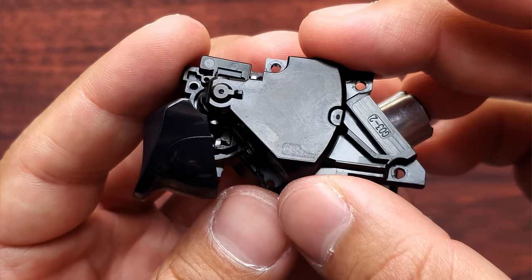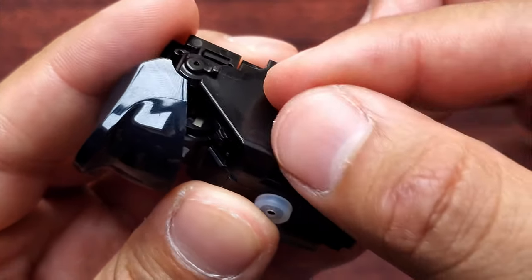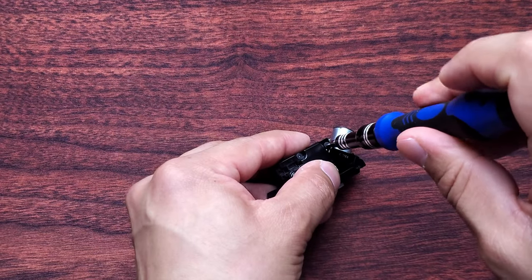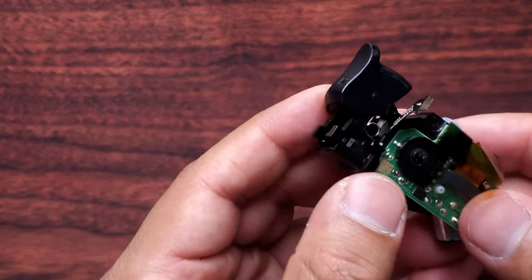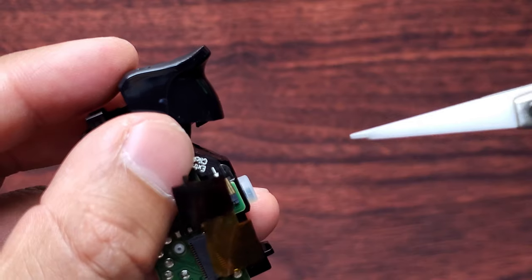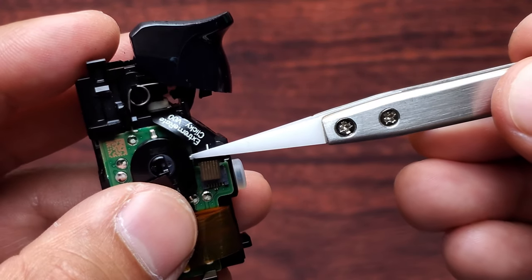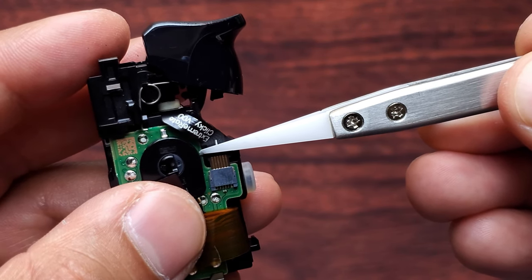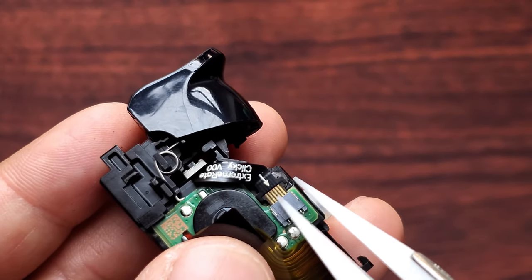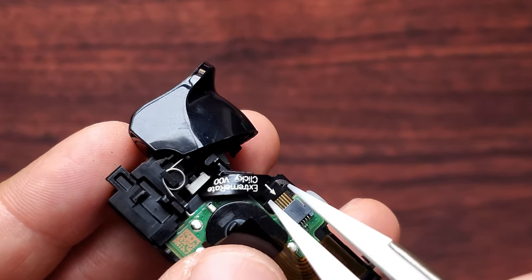Now put the cover back on, put your three screws back in, flip it around and put the last screw in. Now connect your cable. Once it's gone in a little bit, there are two edges you can push down on — that's what I'll do with the tweezers.